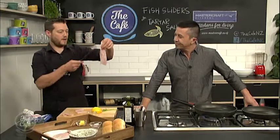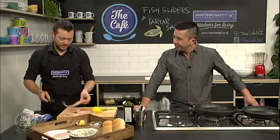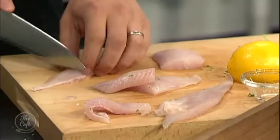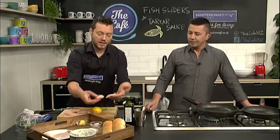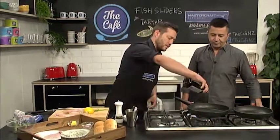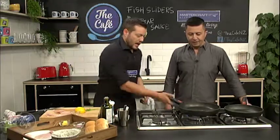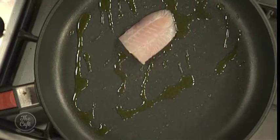So basically, just get your fish — just go to your fishmonger. This has been skinned and boned as well. So just going to cut down there and release the two fillets, and then you just want to cut them the same size as your slider buns. We'll just get some nice couple of pieces — there's a nice big piece. You can put one piece in there or a couple of pieces if you want. And then a nice hot pan, non-stick pan, little bit of olive oil. Just let that oil warm up. Shake it around and then pop the fish in.